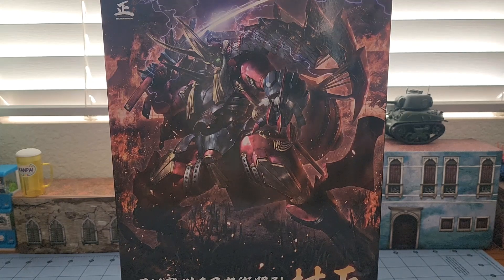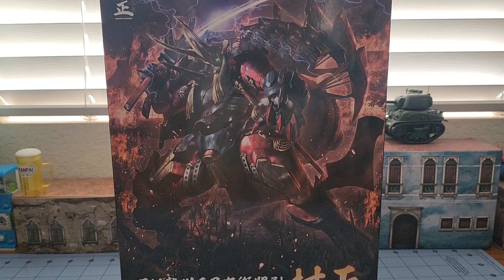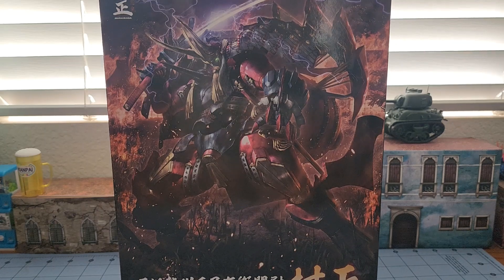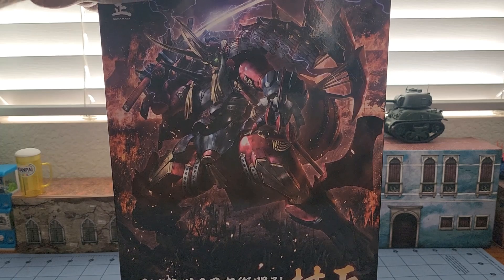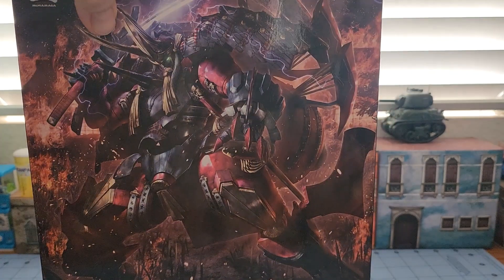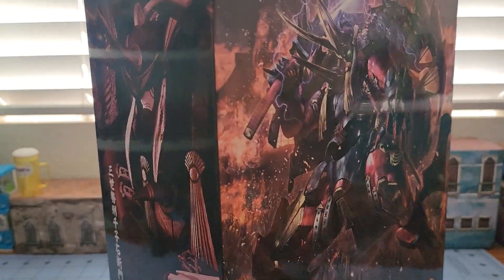Hey everybody, welcome to Obscurities and Miniatures. I've got myself a pretty big treat here — this is the third generation Seishu Sengo Uemon no Jo Muramasa, or the Full Metal Demon Muramasa, that comes to us from Good Smile Company's Motoroid line of obscure robot model kits. As you can see, it's quite a detailed looking figure.